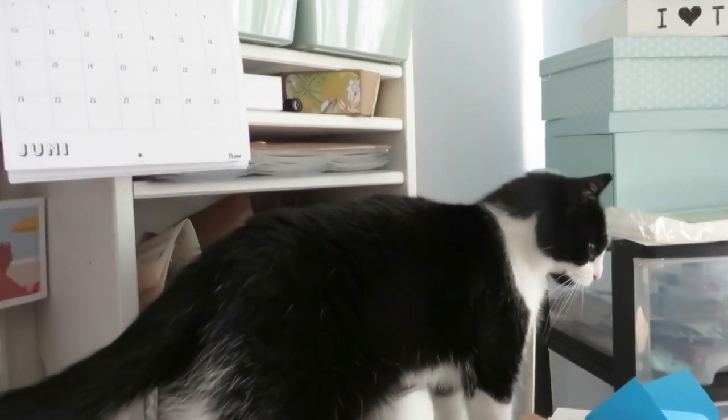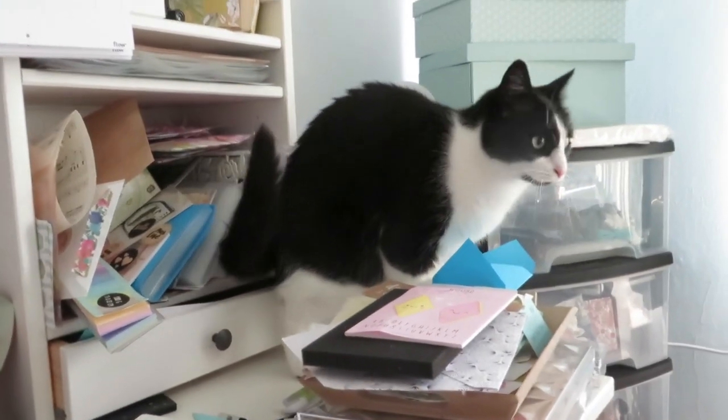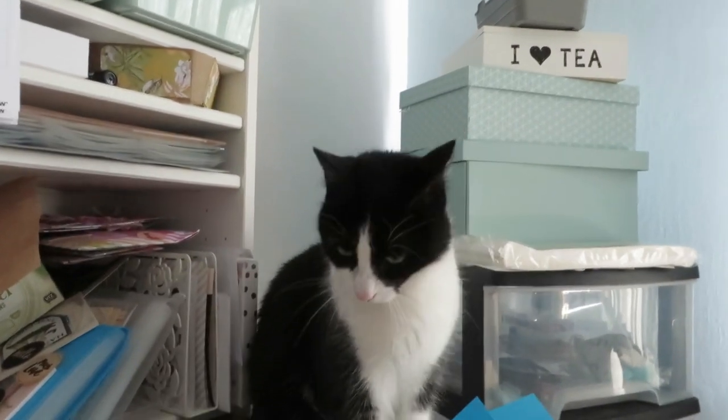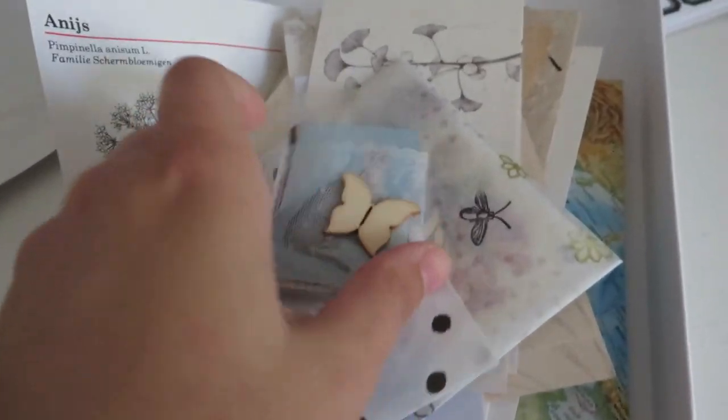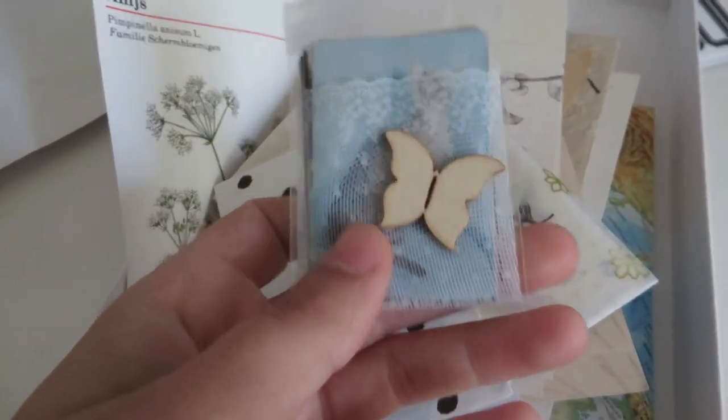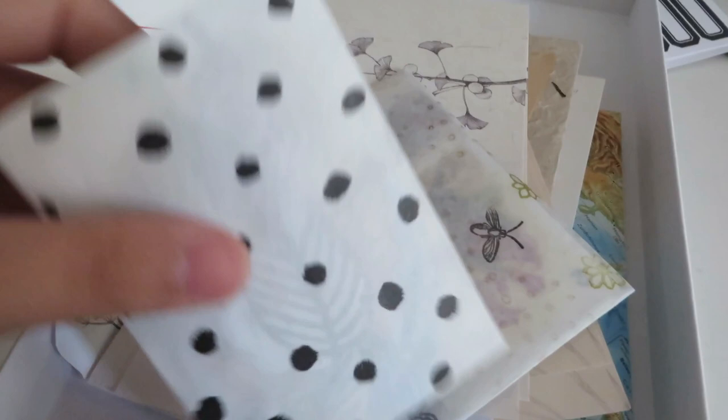Hi y'all, it's me Vivian from the Paper Letter Blog, and today I'm once again going to show you a ton of outgoing mail. I basically made a little video clip of mail I sent out over the last couple of months and put them all together in this video.